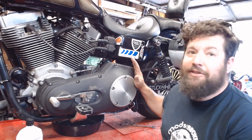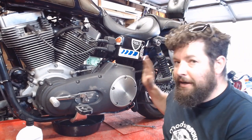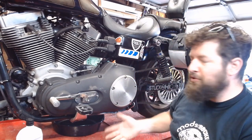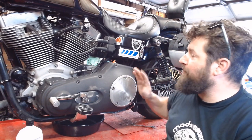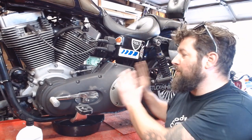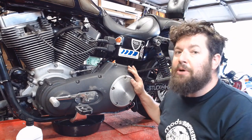Actually, all the Dynas are going to be the same process as this. And quite a few of the FLH baggers are gonna be the same process because they essentially run the same motor and trans — same oil pan location and all that. The Softails are a little different; they have the oil tank up here, and the Sportsters are the same way. But even still, this process pretty much still applies to almost any other metric motorcycle on the road too — Honda, Kawasaki, Yamaha, Suzuki, whatever.